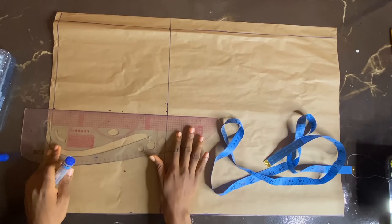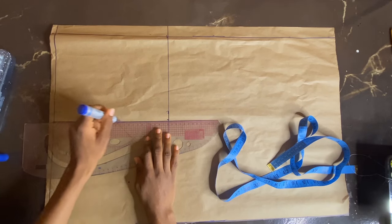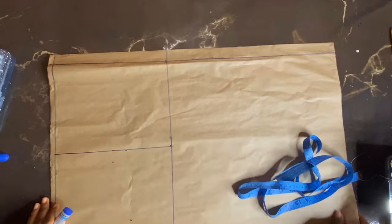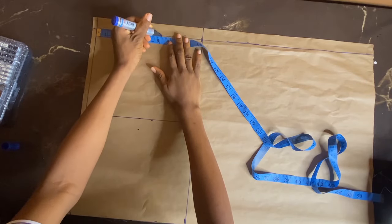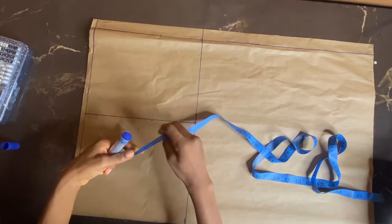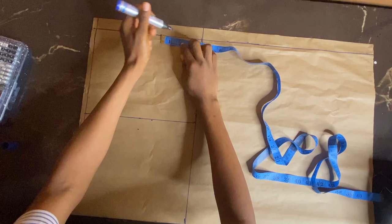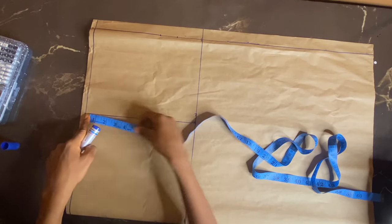That line is going to serve as our hip line — just watch closely. I actually have a video on how to make a skirt pattern, but this is an updated version. I'm going to mark my waist measurement divided by four, and the next thing I'm doing is to add my dart intake. The intake I'm working with is 1.5, so I just added that.